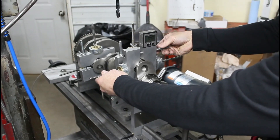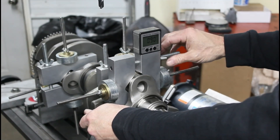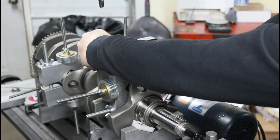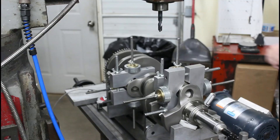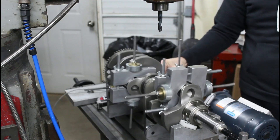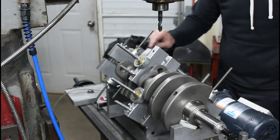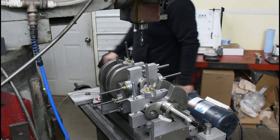We always square up all the weights, try to get them all 90 degrees to one another. Man, that's close. Put a little oil on the journals. Alright, let's spin it up and see what it looks like.